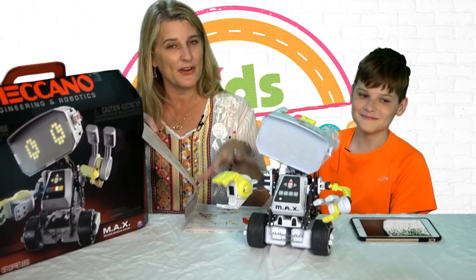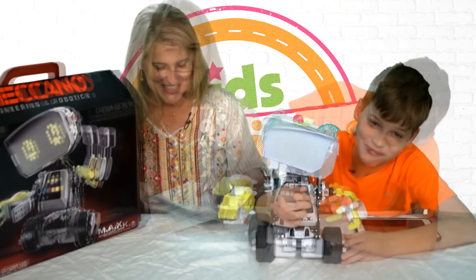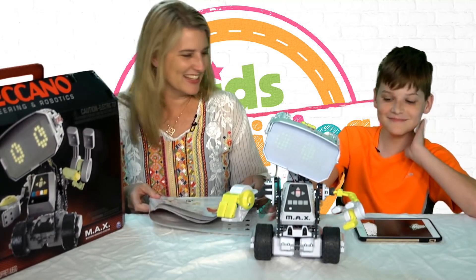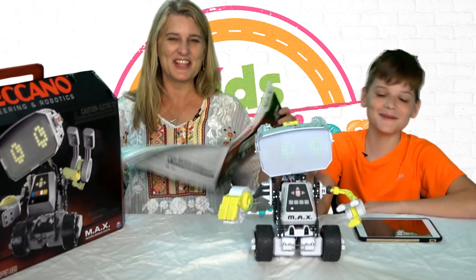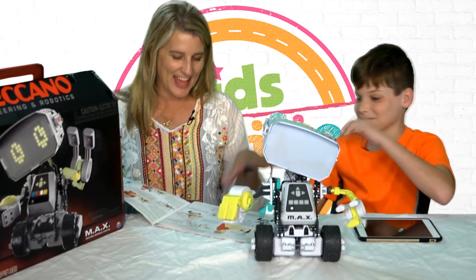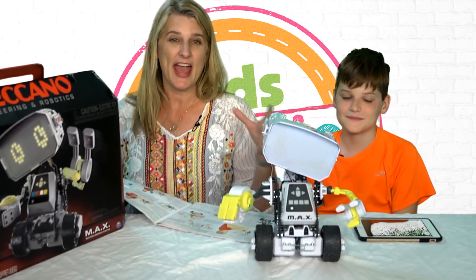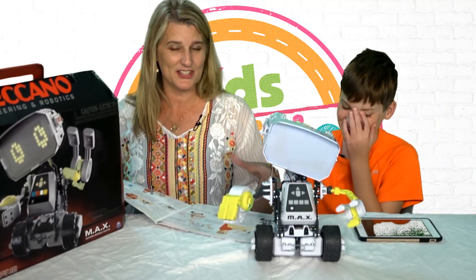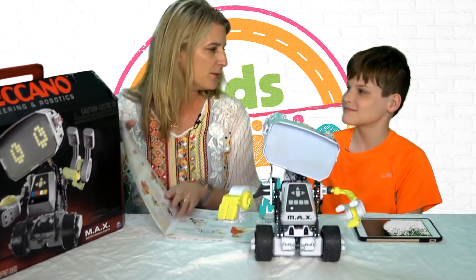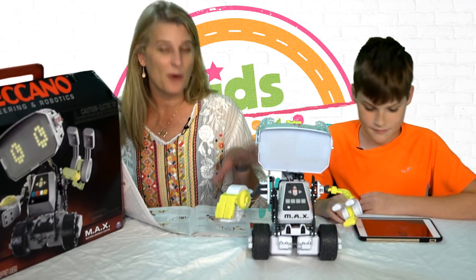So you put him together and then you can program him. Can you quiet Max for a minute? That was awesome — pretty tight. Once you put Max together, you have to awaken him; you basically talk to him and he will ask you questions. Then you can use a computer or an iPad to program him, and we found that the iPad was a little bit more user-friendly. Oh, he's connected now.